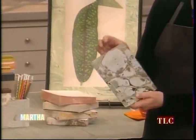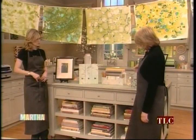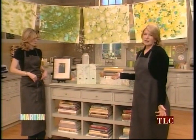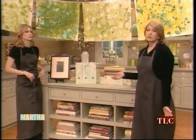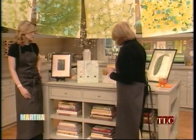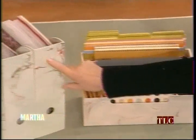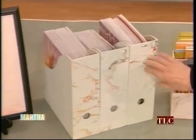In Martha Stewart Living magazine we had a lot of ideas, and this is one of them — a little notebook you can give as a gift. We took a lot of lessons from the great Florentines, because they make all these things with paper: pencils that are marbleized, and beautiful magazine racks that we marbleized.